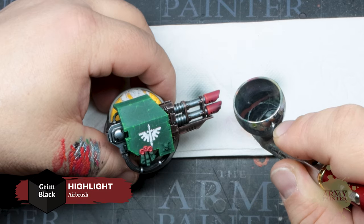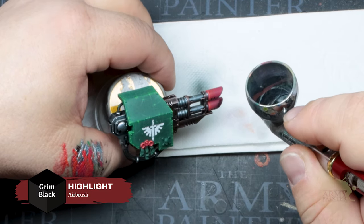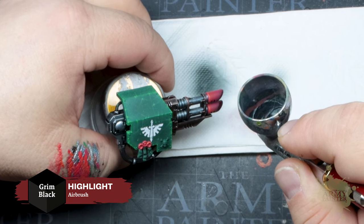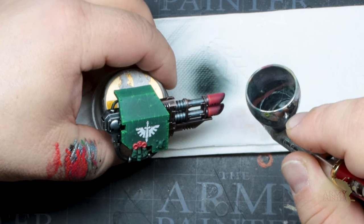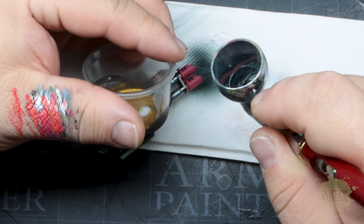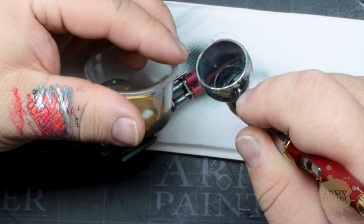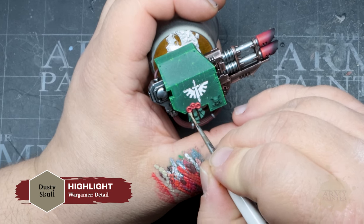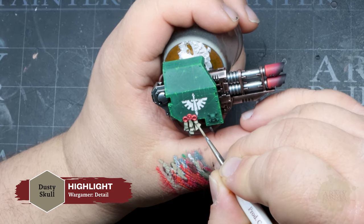Thomas has grabbed the airbrush again and will apply some weathering to the las cannon with Grim Black Speed Paint. If you don't have an airbrush, you can achieve this with the same paint applied as a glaze, or use a dry brush of Warpaints Fanatic Matte Black instead. Moving on to the parchment — apply a solid base coat of Dusty Skull from the Warpaints Fanatic Light Neutrals triad.